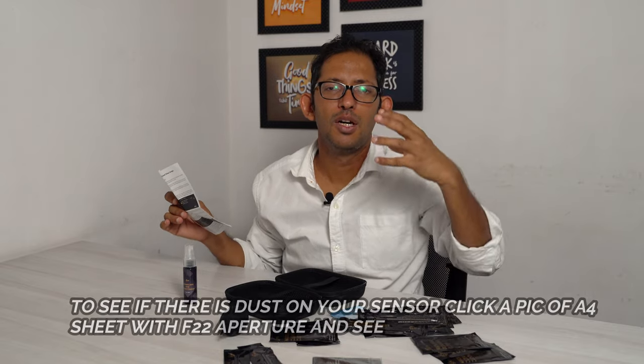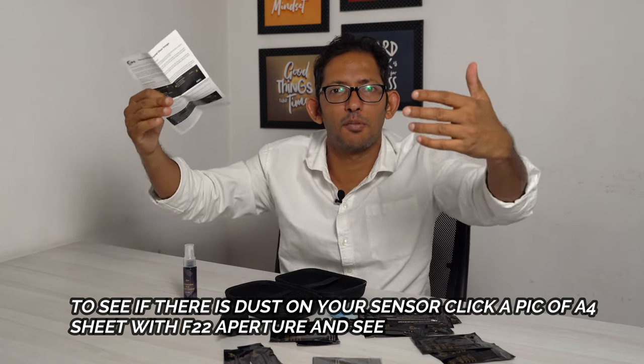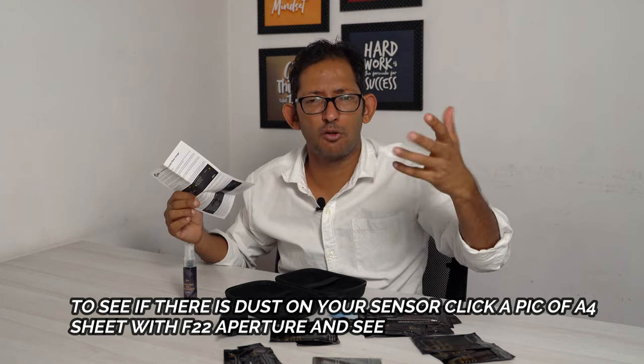You have to shoot a clean cloth. You can shoot it on F22 — if there is dust on the sensor, you can see it at F22 high aperture. Then you can compare it in Lightroom to see what happens to your spot at F1, F2, F2.8, F4. You can see the dust spots clearly.